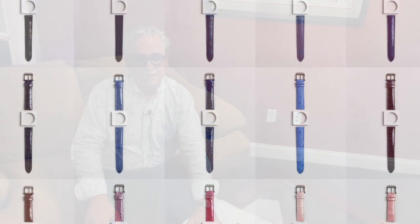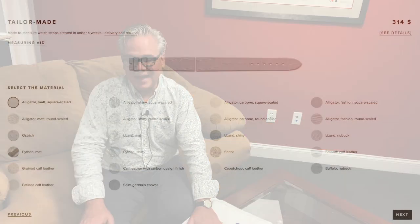They also sell a lot of off-the-shelf straps. I think a lot of people are intimidated by Camille Fournet because it's a French luxury leather goods company, and they think it's maybe too exotic or high end for them to afford. But the truth is that many of their straps are quite affordable, including many of the off-the-shelf straps they make. And even the custom ones aren't that expensive.